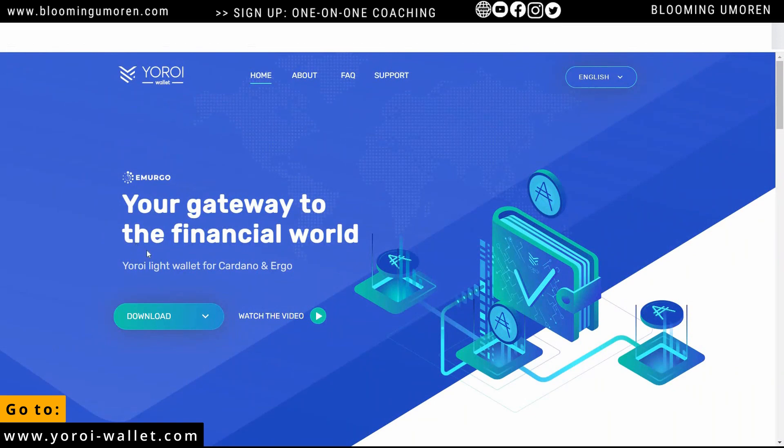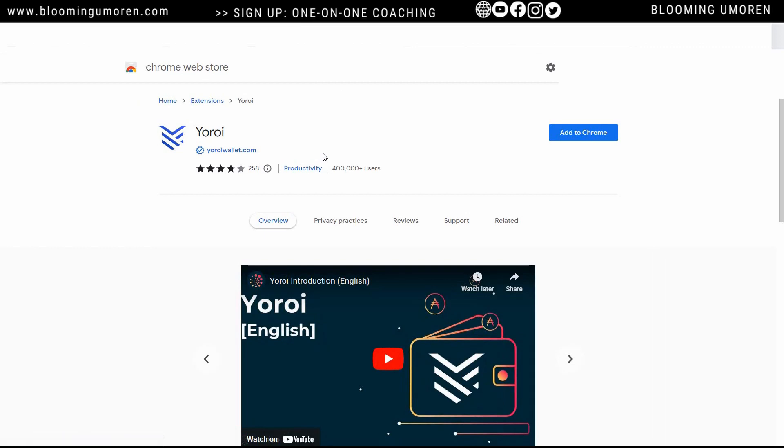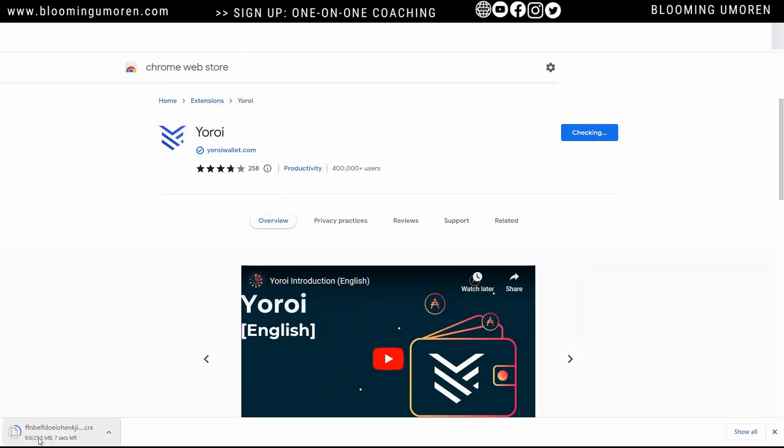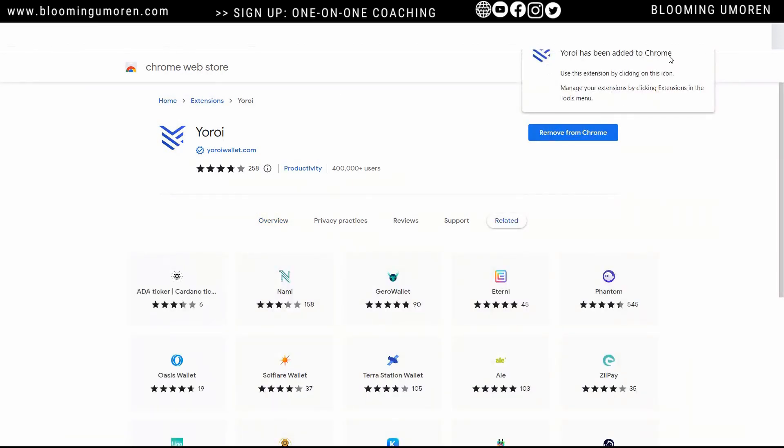This is a browser extension. I'm going to download it — I'm using Chrome, so I'm going to click on Chrome. It brings you to this page. Make sure that this is how it looks — over 400,000 users. What you're going to do is click on Add to Chrome, then click on Add extension. This is downloading — it's usually very fast. Yoroi has been added to Chrome.